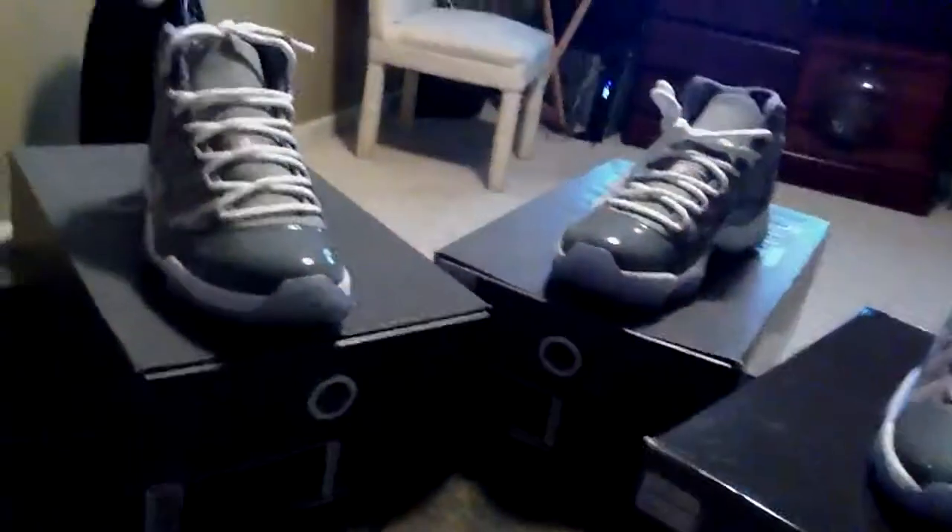What's good, YouTube? Your boy Big23Ton, back at y'all. I have a couple pairs of Cool Grays I got extra, trying to get rid of. I got two nines and a seven Y.